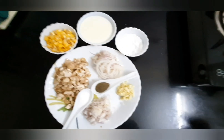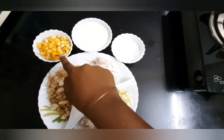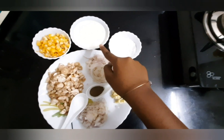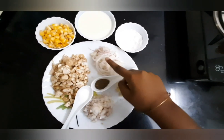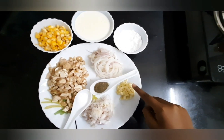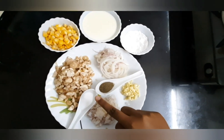These are the ingredients to make creamy mushroom corn soup: 1 cup corn, 1 cup milk, corn flour, mushrooms, sliced onions, chopped garlic, chopped onions, salt, and pepper.